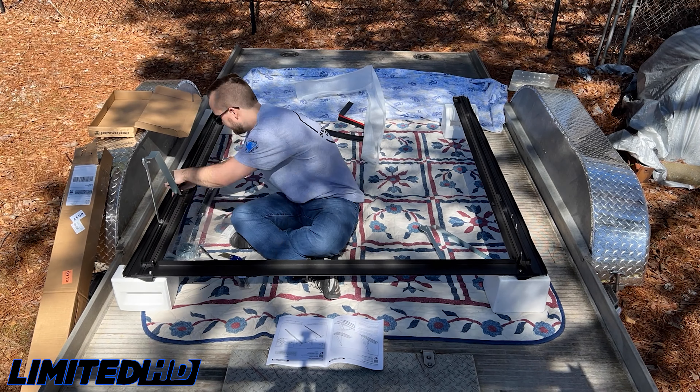We have the brackets and rail system mostly installed. Everything's not fully tightened down yet, but it's not supposed to be at this time. We're just going to come over here and work on getting the cover part — the panels — ready to go in the rails. Then we'll be putting that in and snugging everything down, getting everything buttoned up, and we'll have a new bed cover on the truck.